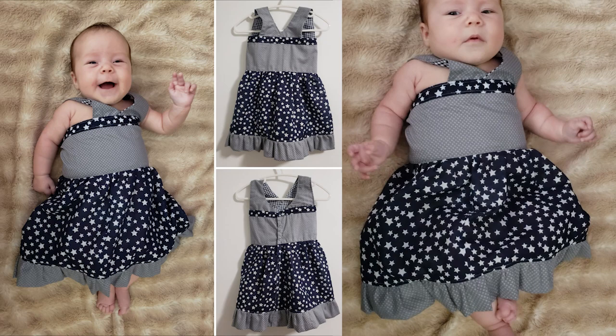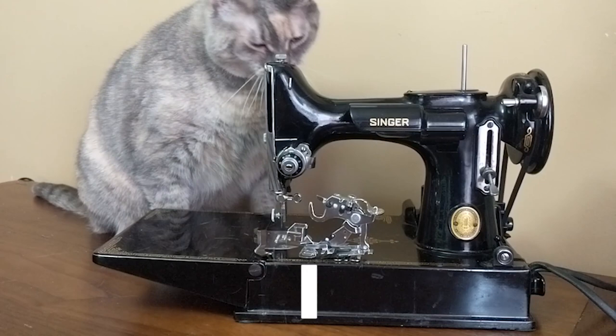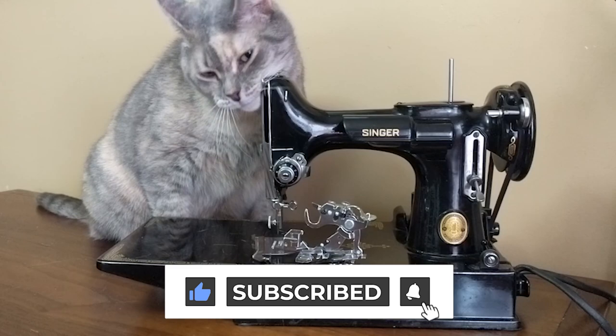I made a dress recently which used the ruffler foot to attach the grey ruffle trim on the bottom of the dress, plus gather the skirt where it attaches to the bodice. It makes creating ruffles and gathers quick and hassle-free. Today I'll be demonstrating how to attach and use this accessory on the Singer Featherweight sewing machine, but the same principles will apply as long as you're attaching the ruffler to a compatible sewing machine.